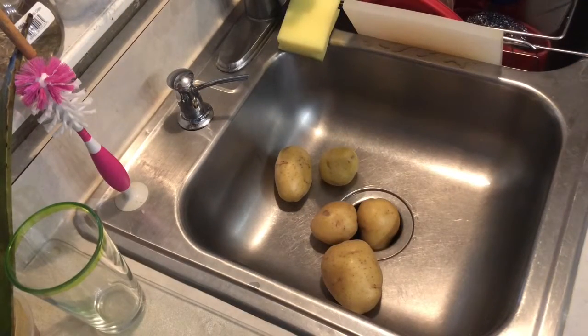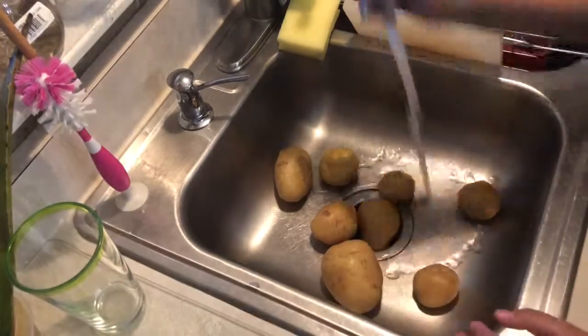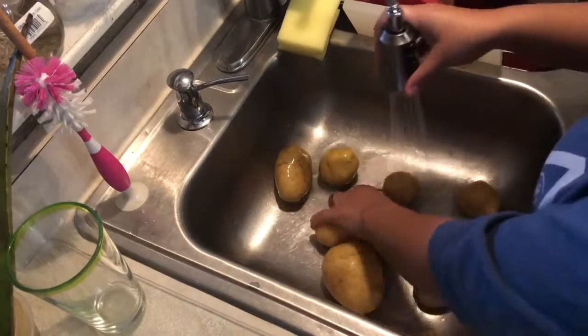Hello, welcome everybody. So we're here today, gonna cook just some plain old mashed potatoes and chicken.